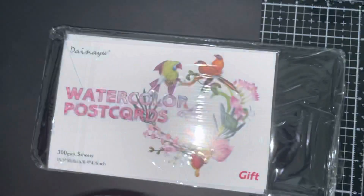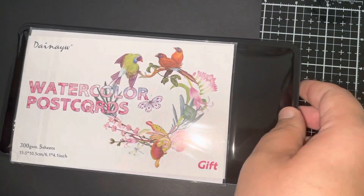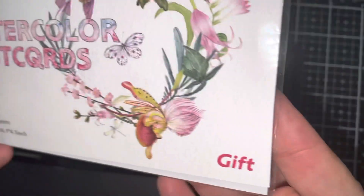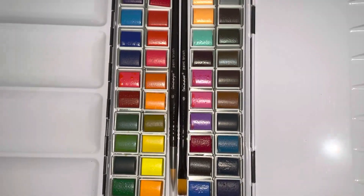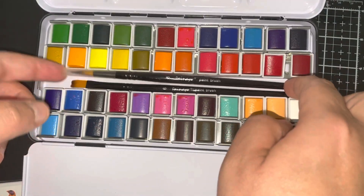Sorry about the noise, seems like it's stuck inside that box somehow. This is probably why — there is something along with the metal. I found this on Amazon and it's made in China, but it's got watercolor postcards here, five sheets as a gift. And here's the box — it does have, as you can see, 48 colors and two brushes.